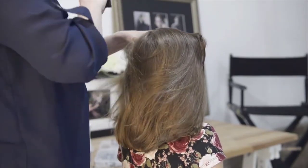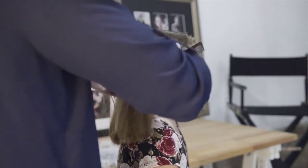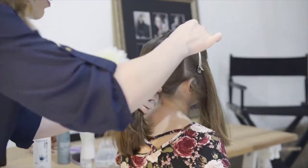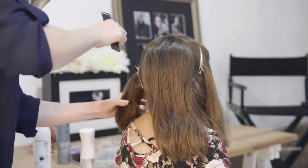We'll start by parting the hair down the middle of the crown. Now part the hair just behind the ear. Go ahead and clip away the hair. Repeat on both sides. We'll create two more sections by dividing the hair down the back of the head. Clip the hair away.